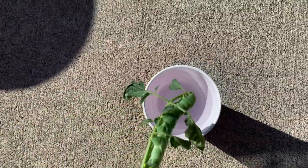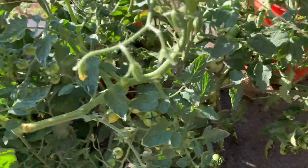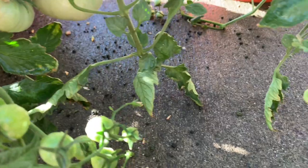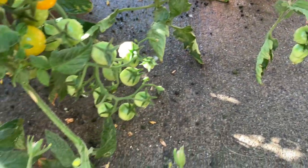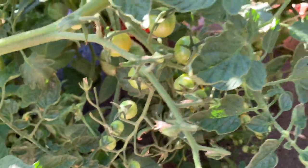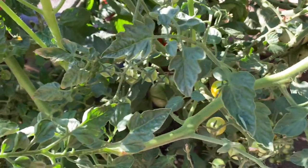So I have a red solo cup. I've been seeing these little poopies on the ground — that's the frass from the hornworm.